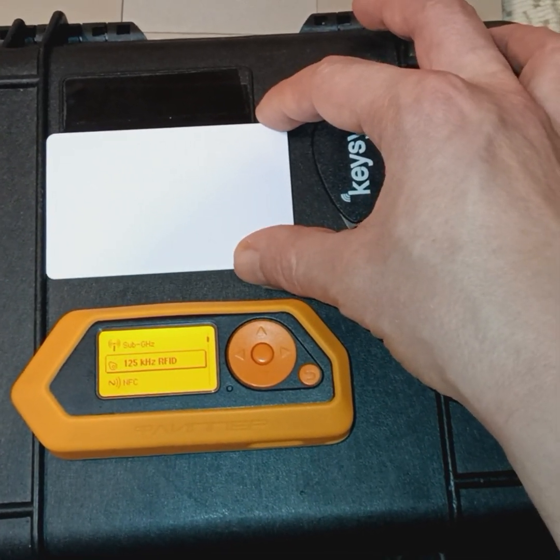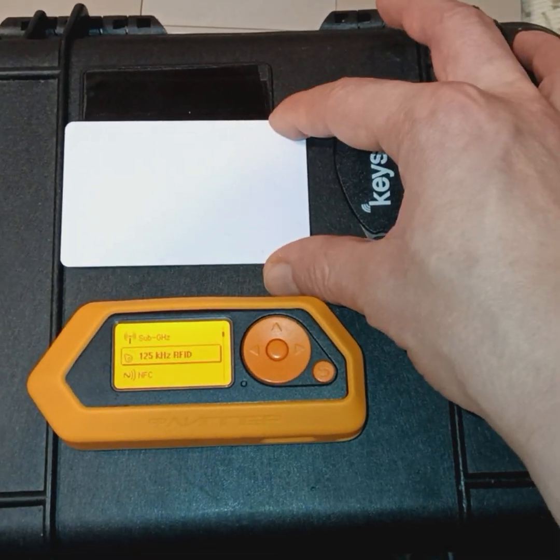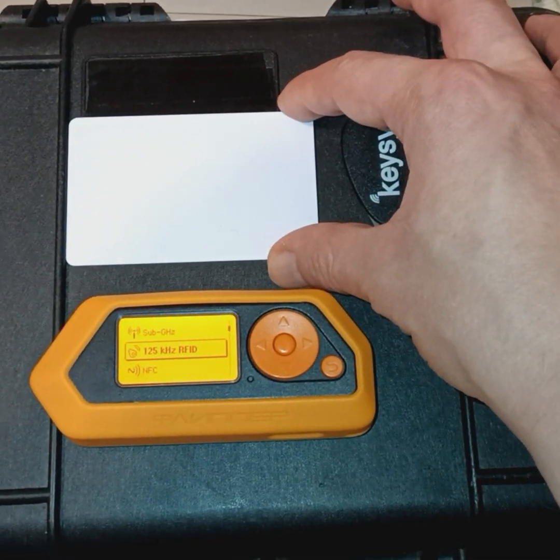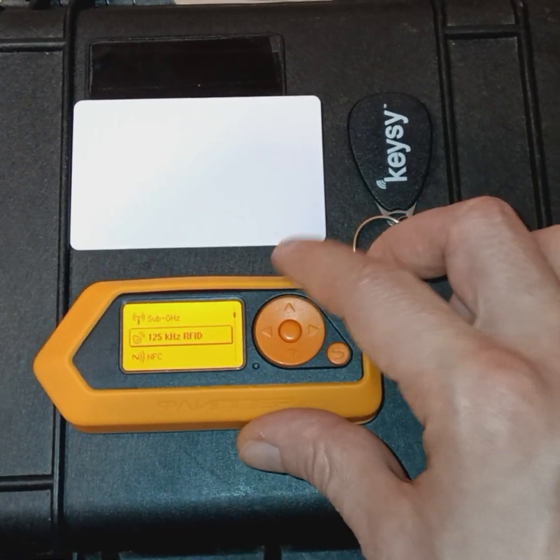Both are high-frequency tags, but not difficult to replicate. So let's get to what this amazing device can do.